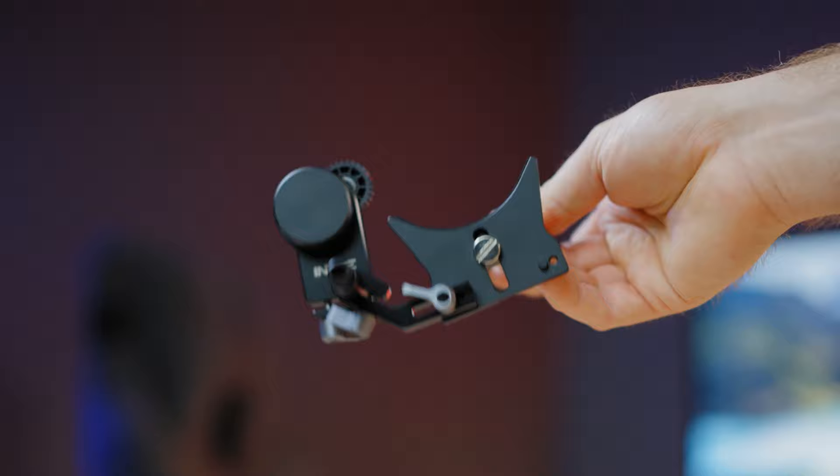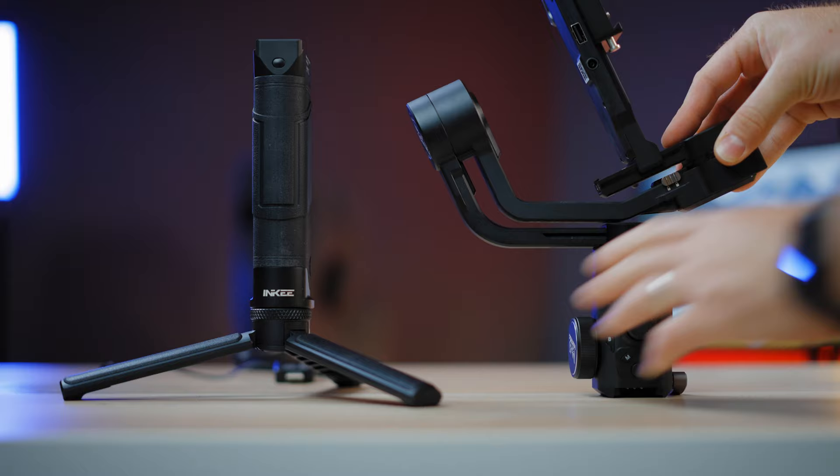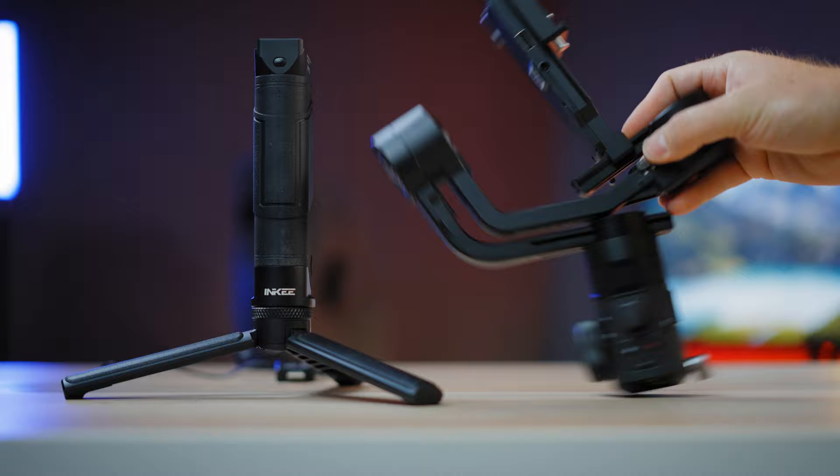And yes, the standard Manfrotto plate. This gimbal is nothing revolutionary in the design department — it resembles the first Ronin-S design with a dismantleable handle and some additional features. You can actually disassemble the handle grip that holds the battery and the upper 3-axis part, so you'll be able to throw it in any normally sized camera backpack.